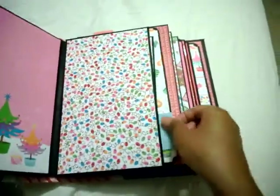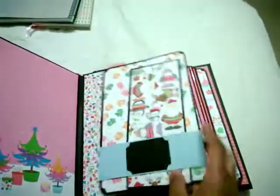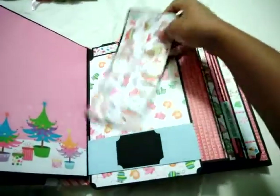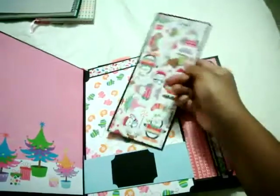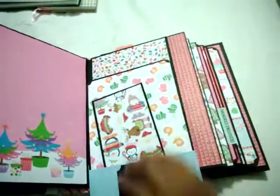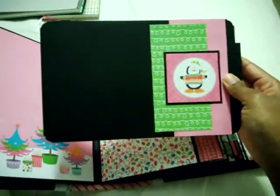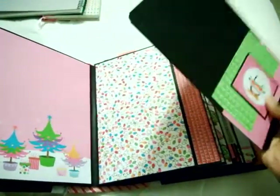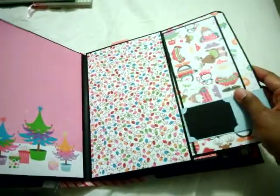Here's a pocket page right here where I made a belly band and a long photo tab — I'm probably going to put two small photos on here. In the back of it I'm going to add a photo right there. I thought that was just something cute to do with some scraps I had left over.